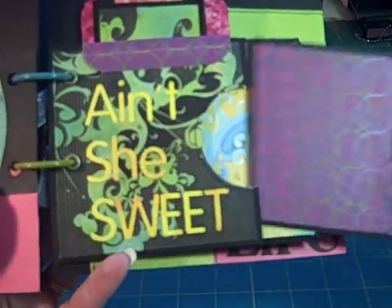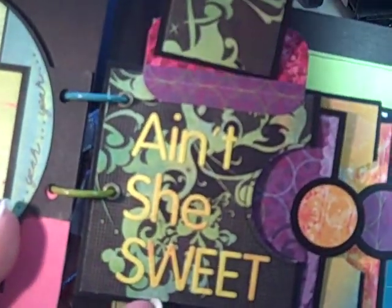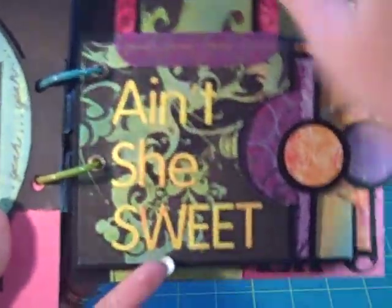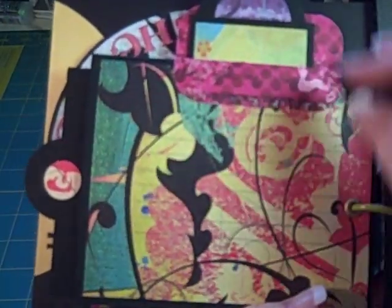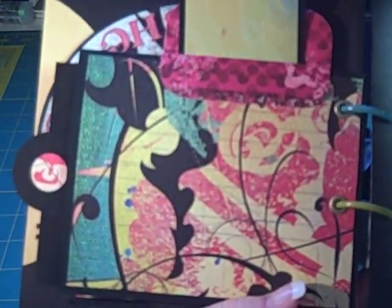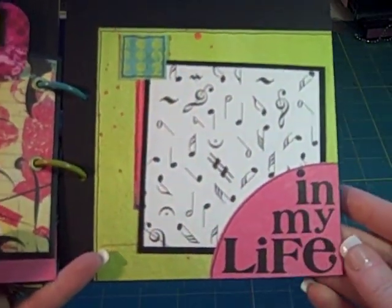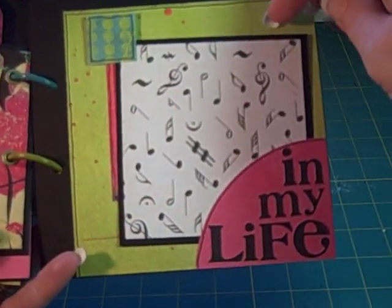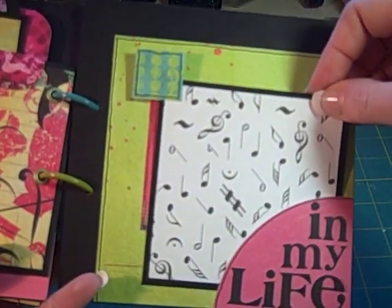Here's another one of those pages with multiple tags. This one's got a square tag and that's the song Ain't She Sweet. On the back side you can put a photo and another tag. Then the last page, In My Life, has a tag and a journaling spot that goes underneath.